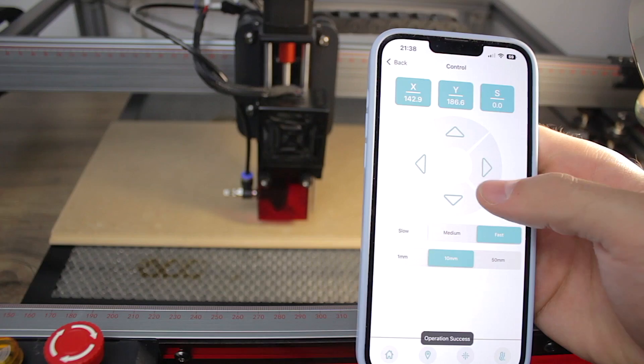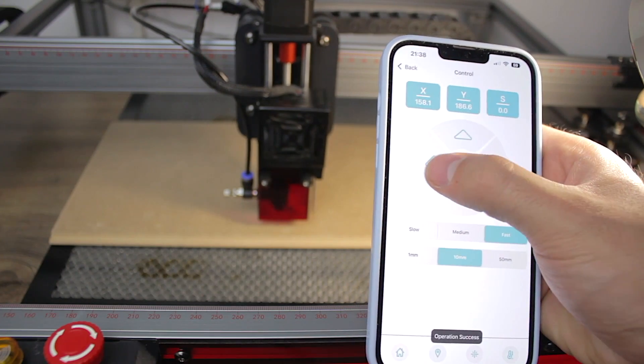Back to the Two Trees TS2 laser engraver — you have three ways of controlling it. The first and most direct is via GRBL or LaserGRBL, connecting the laser to the computer via USB. For the other ways, you'll need to connect it to your Wi-Fi using the provided programs on the SD card. Once configured, you'll be able to use the machine via web control as well as with their smartphone app, available for both Android and iOS.